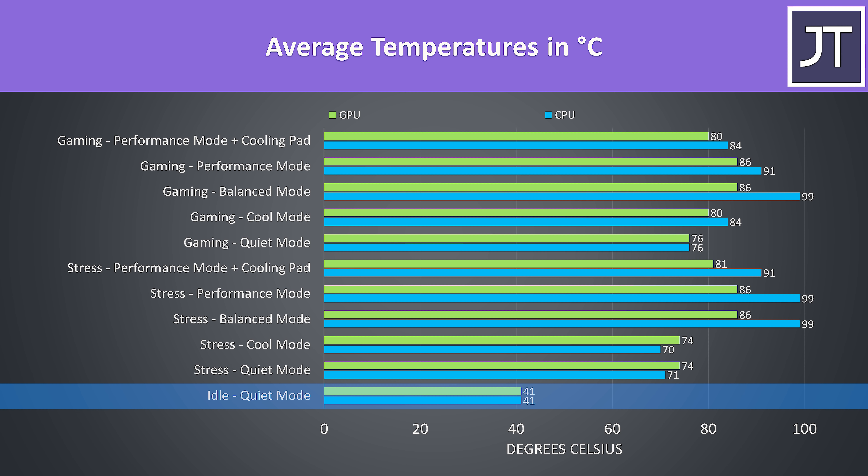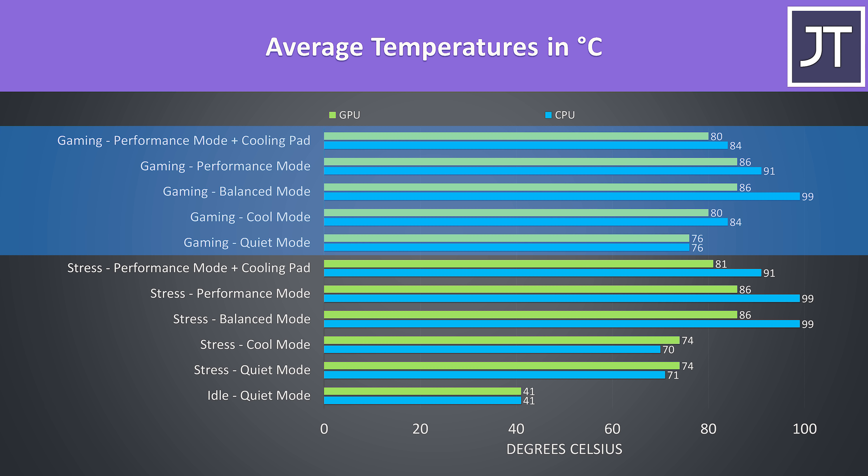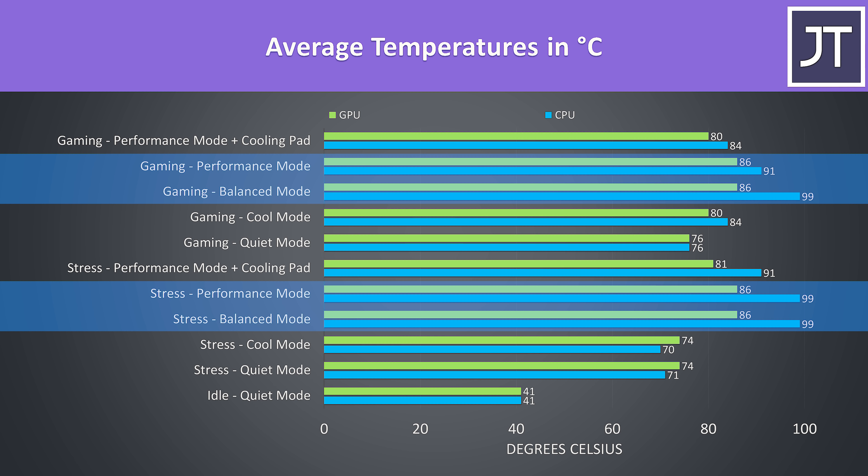The idle temperatures were good with a 21 degree Celsius room. Stress tests were done with Heaven GPU test and Aida64 with CPU only checked, while gaming was done with Watch Dogs 2. The GPU was thermal throttling at 86 degrees Celsius, which was happening in balanced and performance modes in either workload.